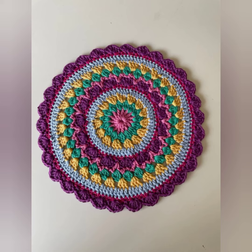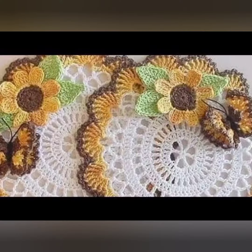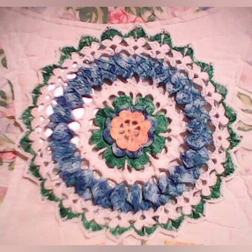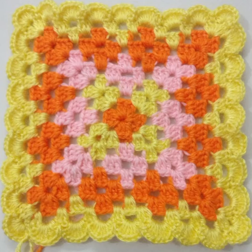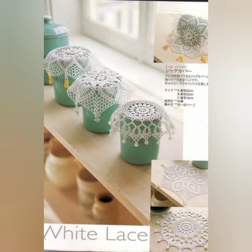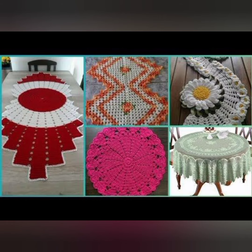As you can see, multiple colors and multiple designs are used for glass mats. Crochet glass mats can come in many different sizes and can be made from a variety of materials, including cotton, wool, and silk. They can be a great addition to any home decor, adding a touch of handmade charm to your table setting.